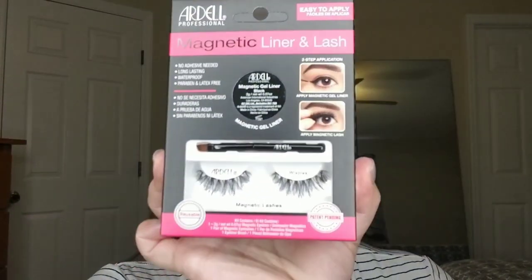Hey guys and welcome back to my channel. My name is Janine aka Mama Cake Face, and as promised I'm coming back with a new video. If you clicked on this you're probably interested in the Ardell Magnetic Liner and Lashes — that's what I'll be trying out today. I suggest you watch my latest video, linked above, so you know what happened to my lashes and why we're doing this.